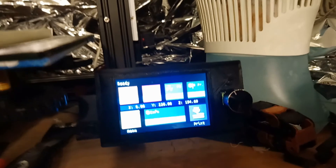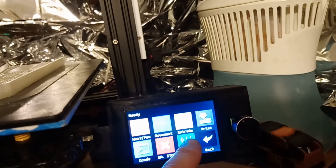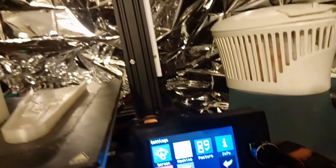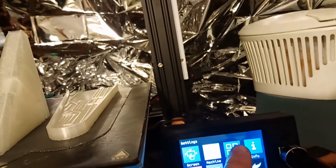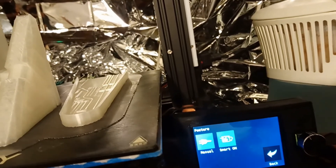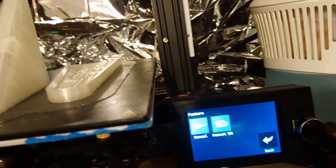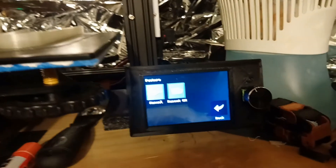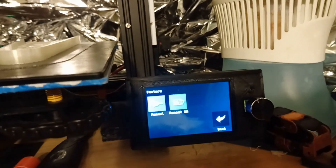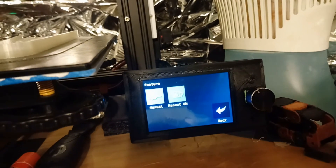To turn on the run-out sensor after you have it hooked up, go to menu, settings, feature, run-out sensor. Right now it's on — we have smart, on, off — and I'm going to put it back on. Just as simple as that. The code change for me was setting it to false instead of true, and it was ready to go.